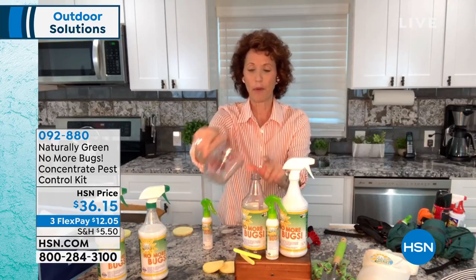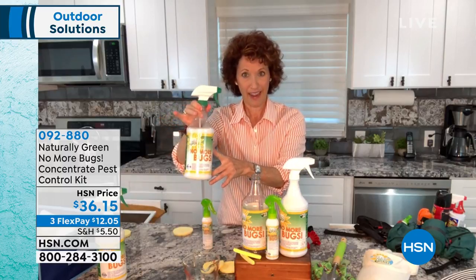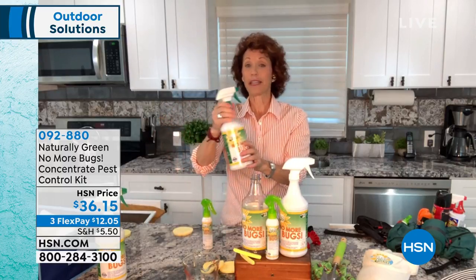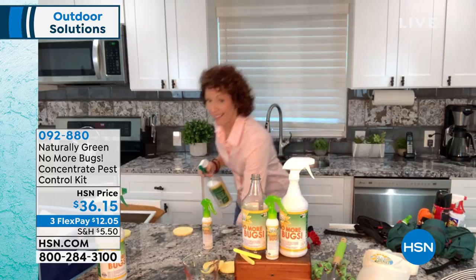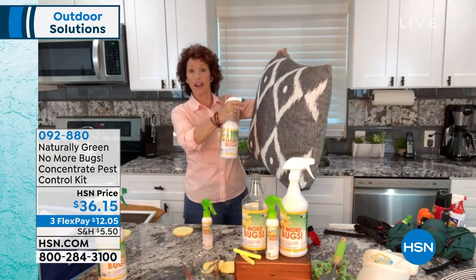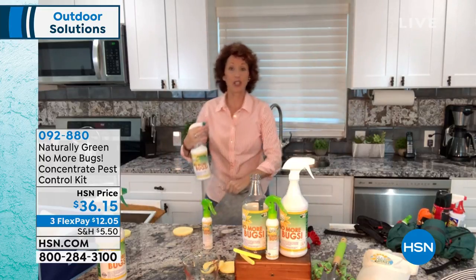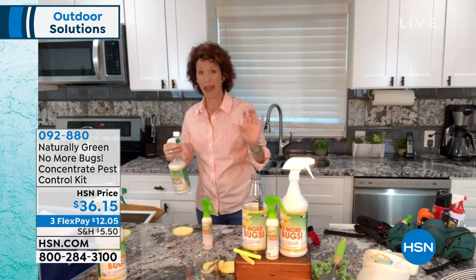Pour it right here and put the rest with water, and then you're going to have a solution like this. Now, where do we spray it? Because this doesn't stain. What I like about this is that you can just spray this anywhere — you can spray this on your furniture. It's not going to stain, indoor, outdoor, doesn't matter.